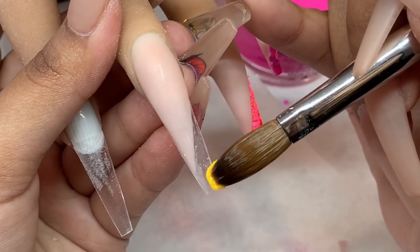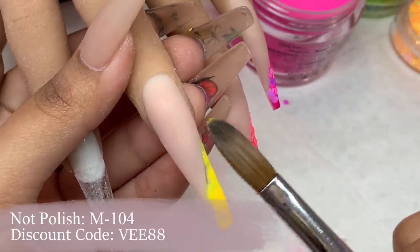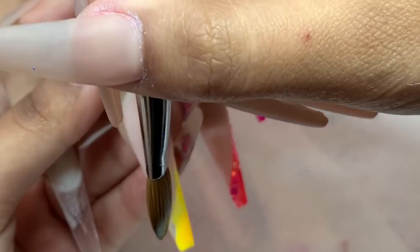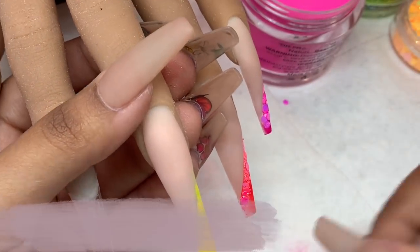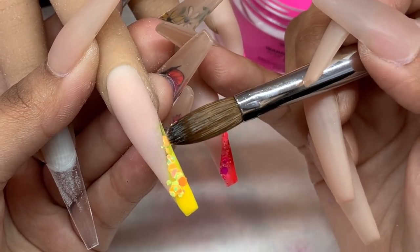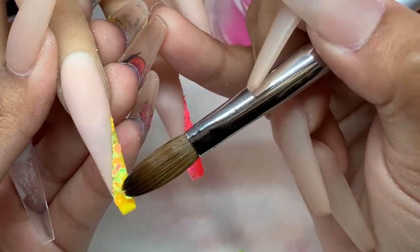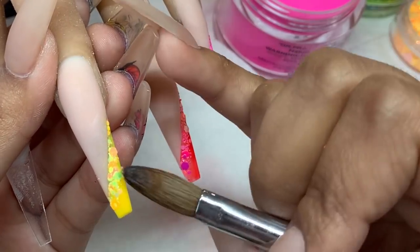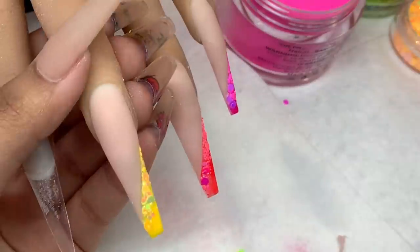Now I'm taking this amazing yellow — absolutely obsessed, perfect for summer. This is M104 from Knot Polish, from the summer collection 'Tropic Like It's Hot.' I'm taking the matching yellow glitter from Profiles Backstage and placing it along the line where it meets the nude, spreading it out as much as possible and moving the chunks around until I'm content. I'm using my Sculpted Like It's Hot brush in number six along with the monomer from Profiles Backstage.